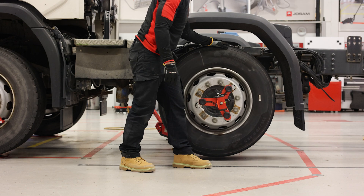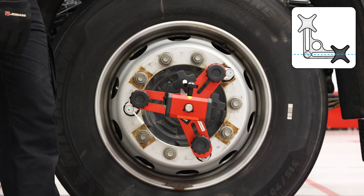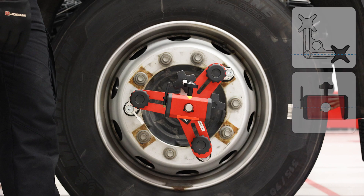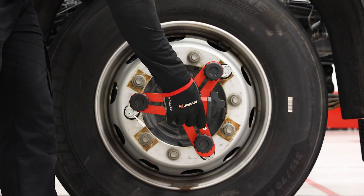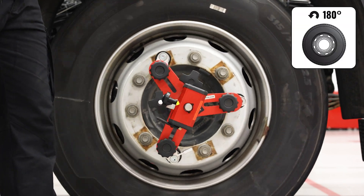Lift the axle so that the wheels are free from the ground and can be rotated freely. Mount the wheel adapter with the black knob in the three o'clock position. Make sure the camera is parallel with the arm for the black knob. Aim the camera at any marker and press OK.